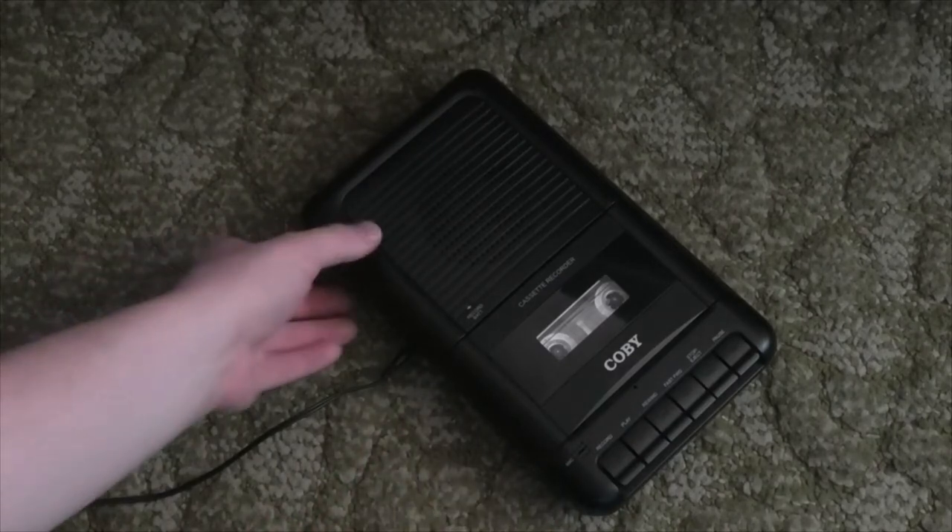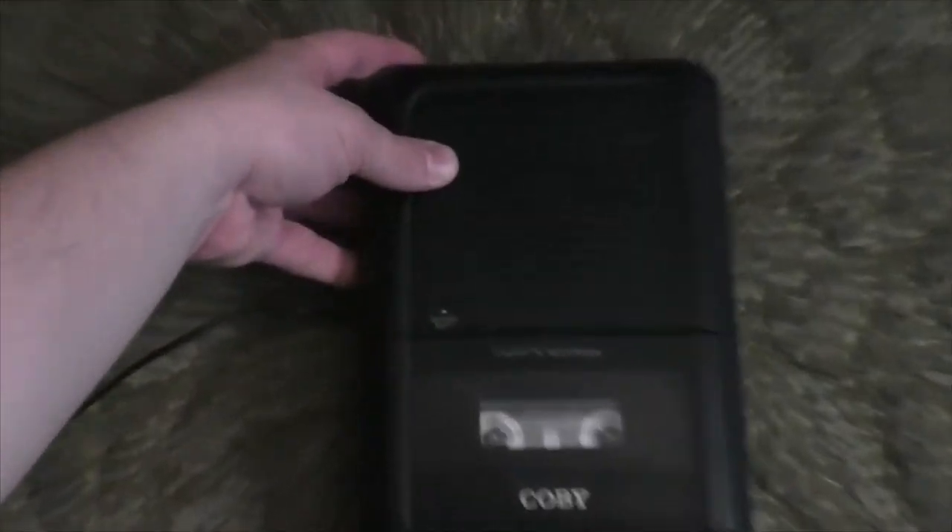The first thing I want to bring up is the record battery indicator. Many portable tape recorders use the same light for recording level as the battery. If the battery gets low enough, this will light up. It would have been better if they put a slash or a line or something to separate the features.